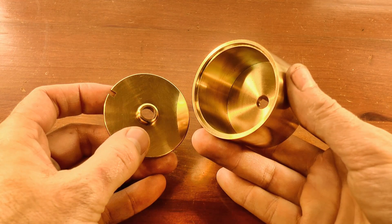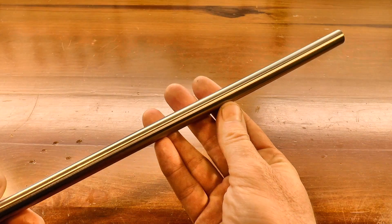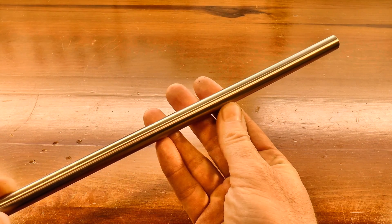G'day, Chris here, and welcome back to Clickspring. In the previous video of this series, I completed the barrel. So in this video, I take a length of this steel rod and make the barrel arbor.